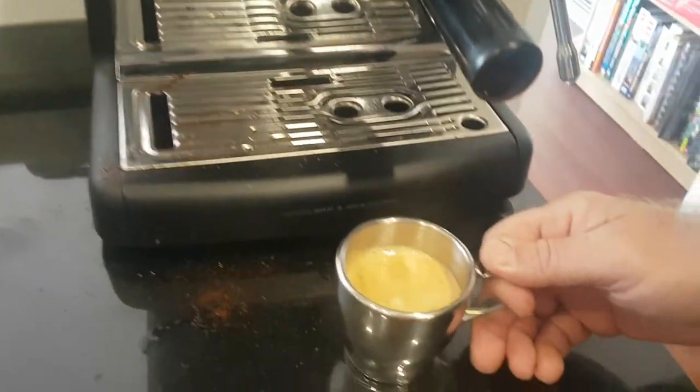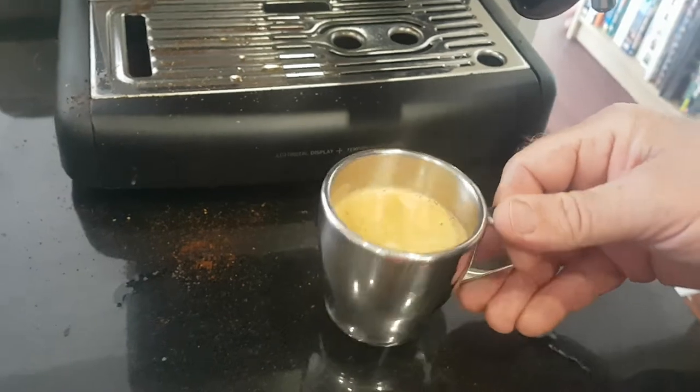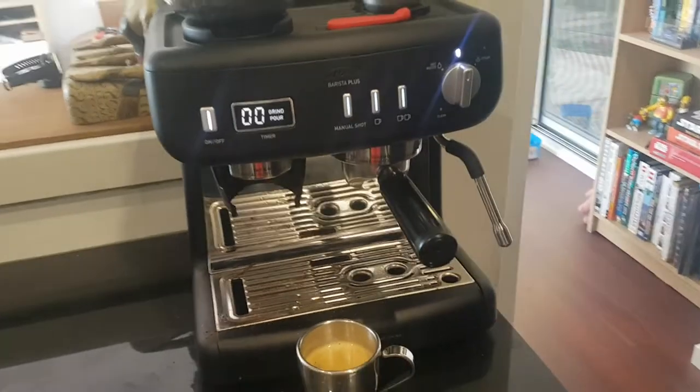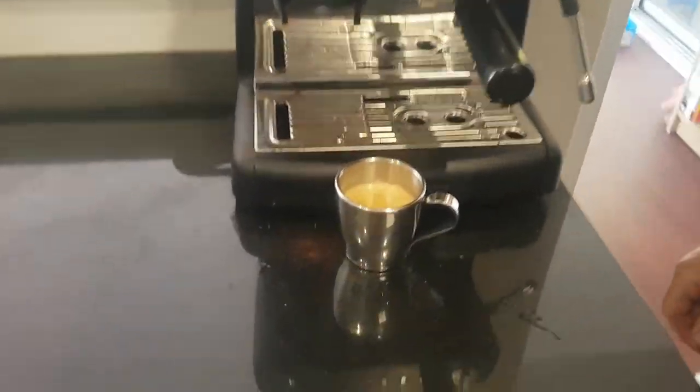Have a look at my coffee — doesn't that look beautiful? Nice crema on top. Let's take a sip. Beautiful coffee. To sum up, the Sunbeam Barista Plus just makes a really good coffee. And isn't that all we really want from our coffee machine?